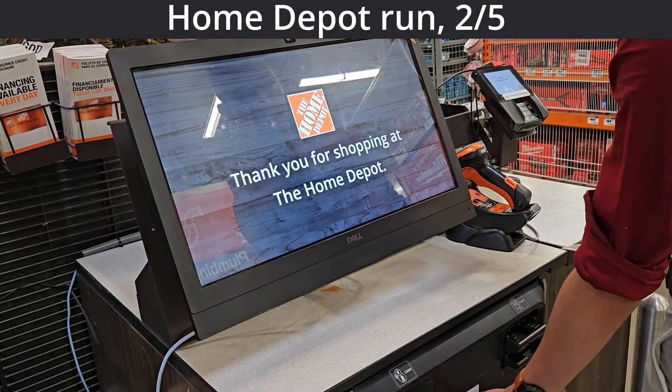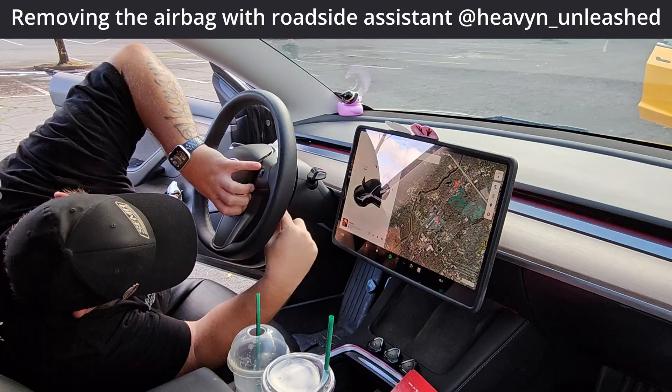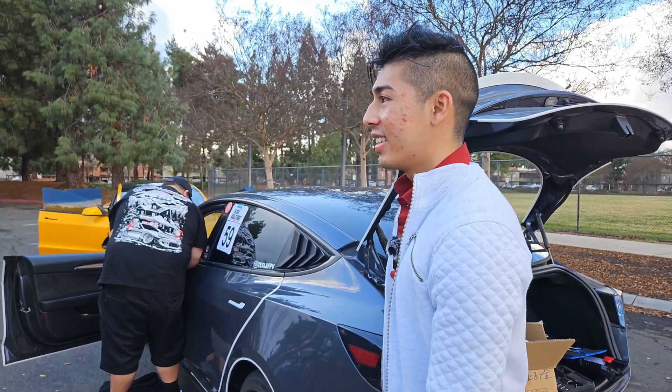Mark, thank you for shopping at the Home Depot. He's got it. I thought he got it. It should have been a lot easier. My bad, it's been a while. Well, we have to go back to Home Depot because I'm an idiot.